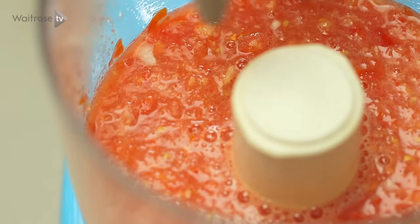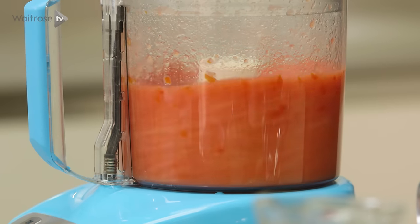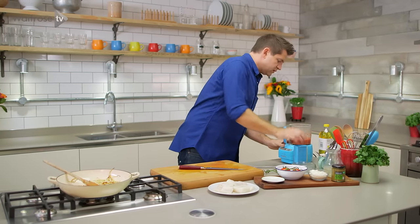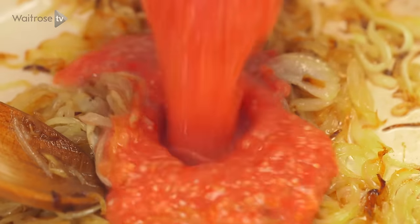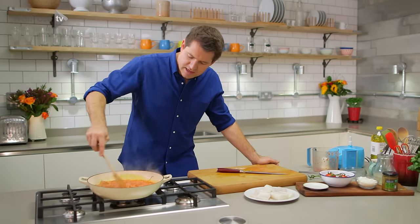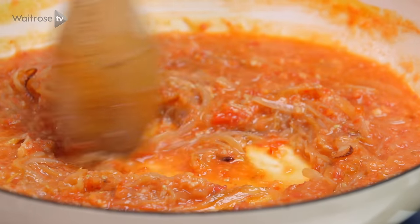Push down any bits of ginger and then blend again. So once you've got a smooth puree, that just goes straight into the pan. Stir it into the onions, and then let that simmer away for about 5 to 6 minutes, just until it starts to thicken up.